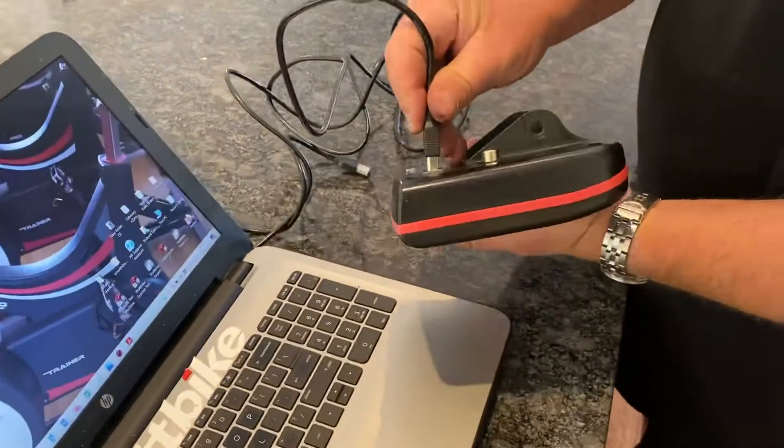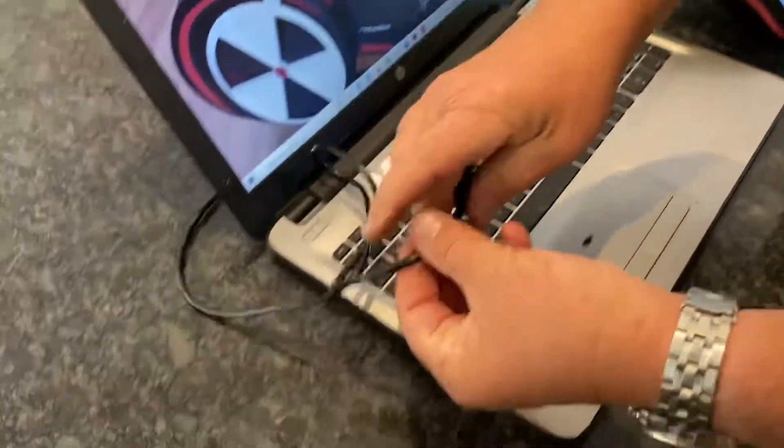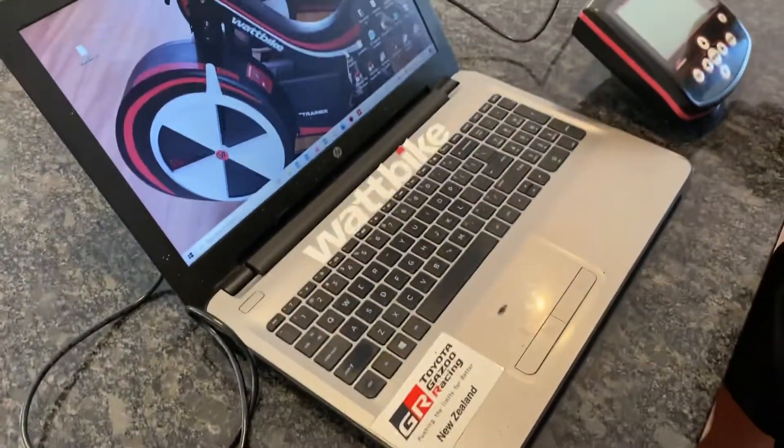The square end goes into the port on the Wattbike, and then the normal end goes into the laptop as you would with any USB. So we're ready to go.